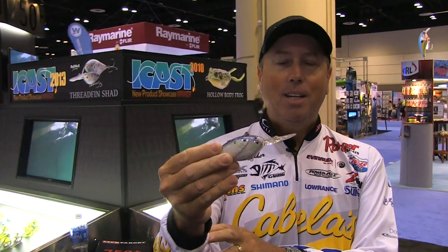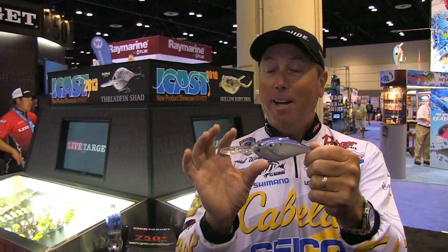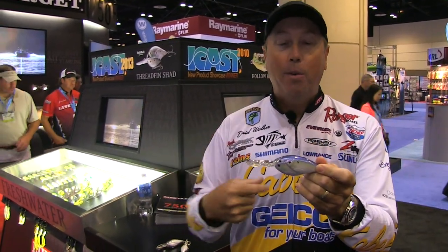Of course, LiveTarget — the detail is right there: the 3D eyes, the great finish, great hooks, premium hooks on these. But this one right here is my favorite one by far. This is the big version, but it's not so big that it exhausts you. It throws great, weight transfer system, but it doesn't exhaust you — it's not a workout to throw it out and reel it in.